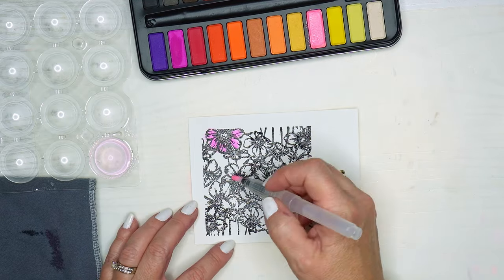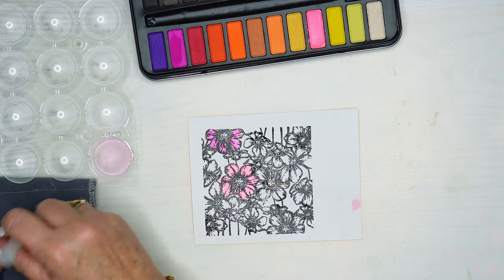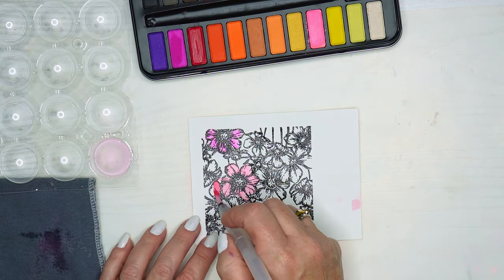That's just a little tip I learned as I was trying to learn how to do watercolor painting, and I am by no means an expert. I'm just trying to get some color down on the paper because this will be a background for me.